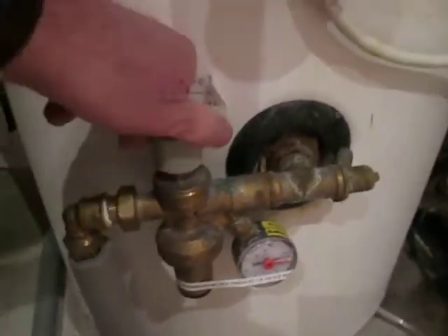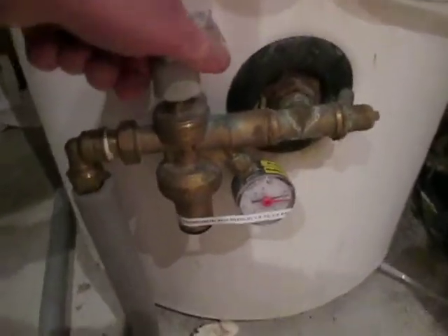Then the second valve is here, this little gray one. You need to also switch that by turning it, the same as opening an ordinary tap.